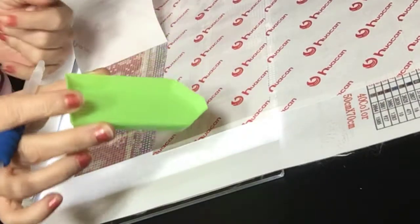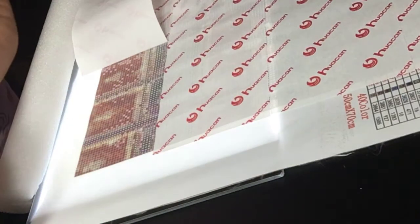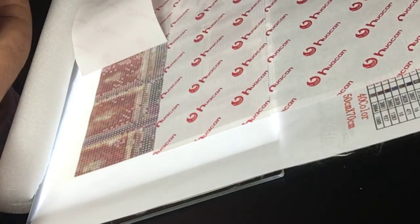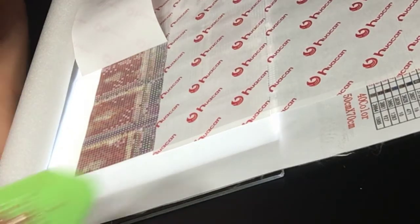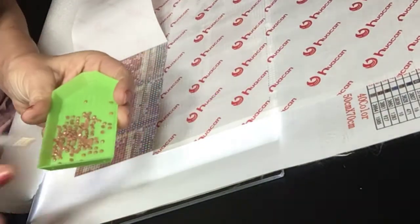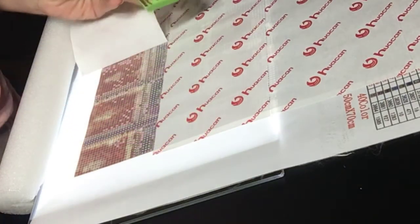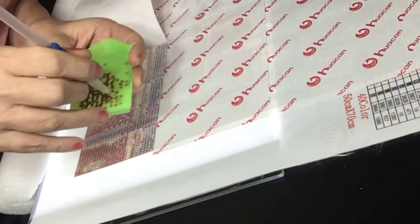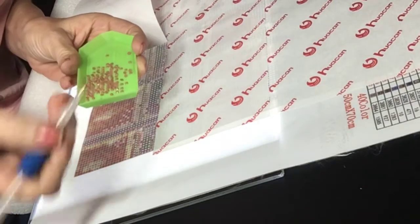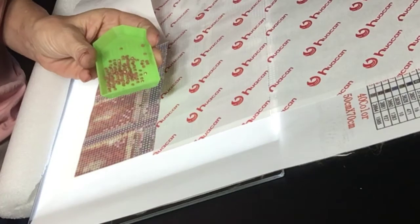You have the tray. You're going to take your diamonds and put them in here. I try not to overload it, and then you're going to want to shake it so you'll see the diamonds with the round side facing up. Then you're going to take the diamond like so and place it on the symbol that you want it on.